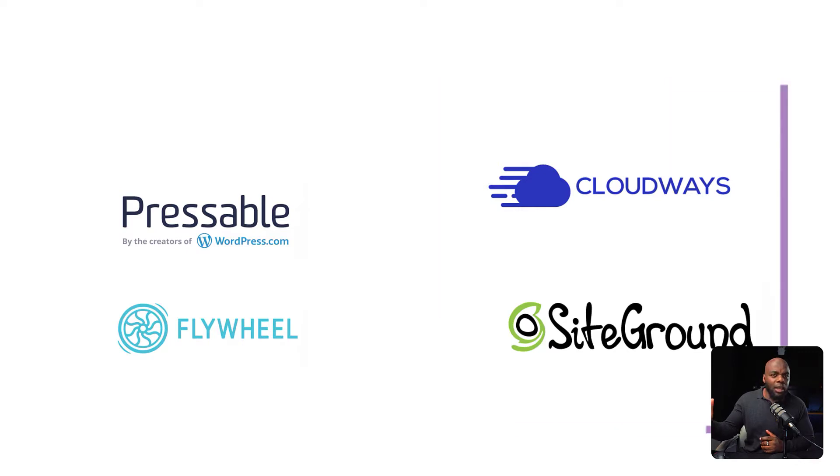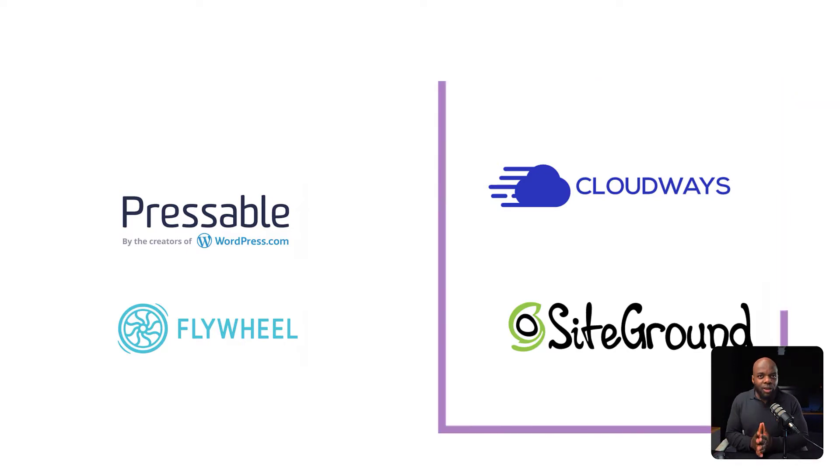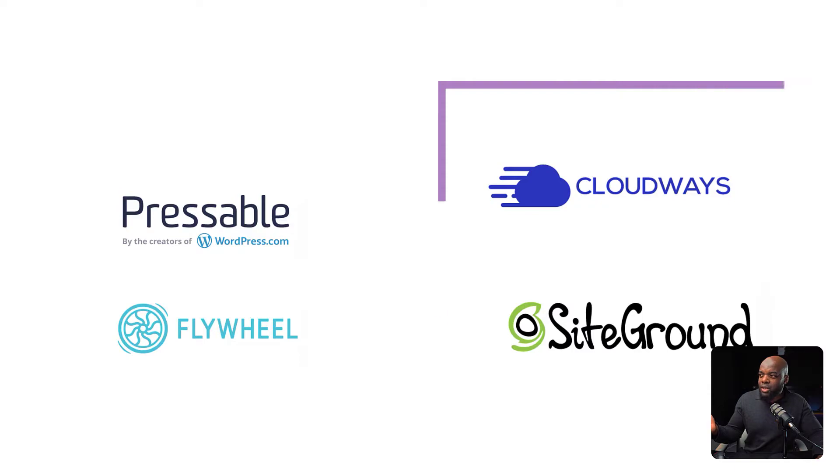The first one is Pressable. Pressable is really good because these are the makers of WordPress and they also provide web hosting services. So, this could be a very good option if you wanted to use Pressable.